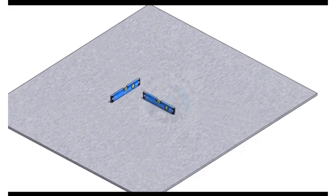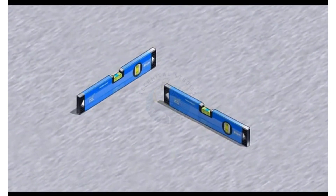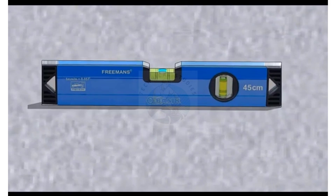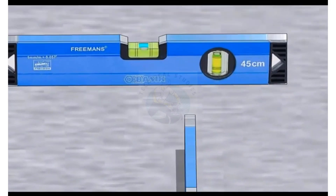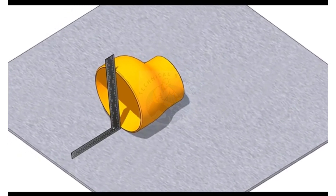The first thing to do is to choose a leveled plate or platform. Put the reducer on the plate with the flat portion facing to the bottom.